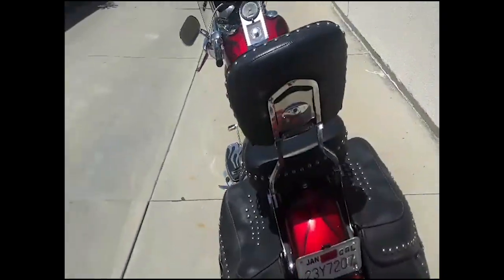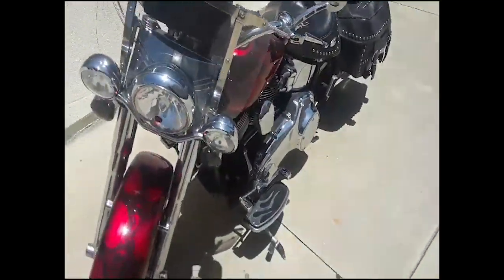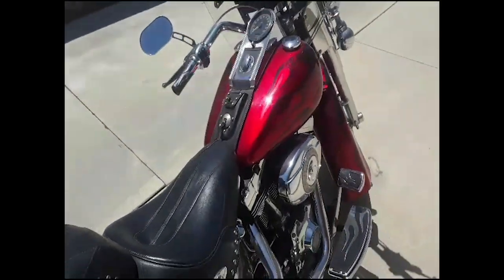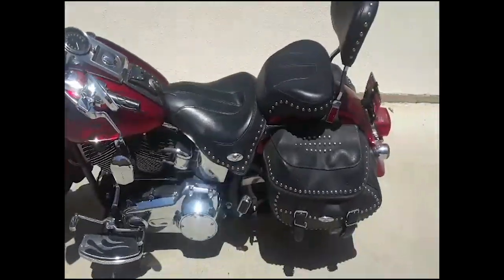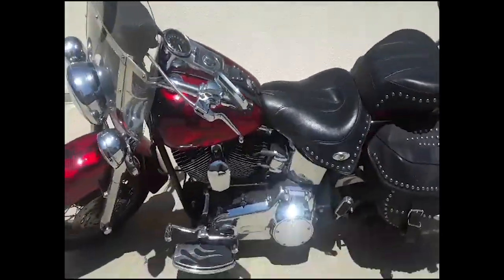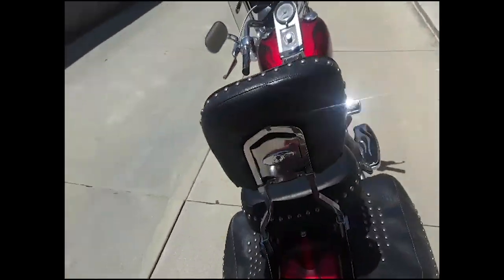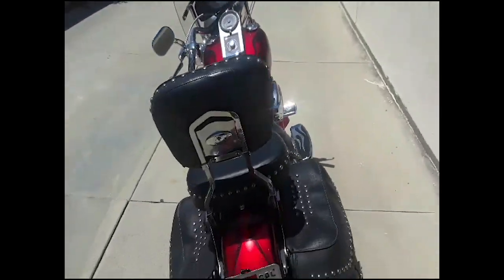I met the guy who originally had it and did all this work to it — really nice guy. It had less than 7,000 miles on it when I bought it and it is a 2007 — it's got about 12,000 on it now in about a year and a half. I love it. I haven't really done anything other than ride. I do want to get a cell phone charger on it eventually for navigation. Her name is Angel Rose — I named her after my granddaughter, so she can be with me all the time. I have my granddaughter's name tattooed on my chest so she's close to my heart. That's my Angel Rose.